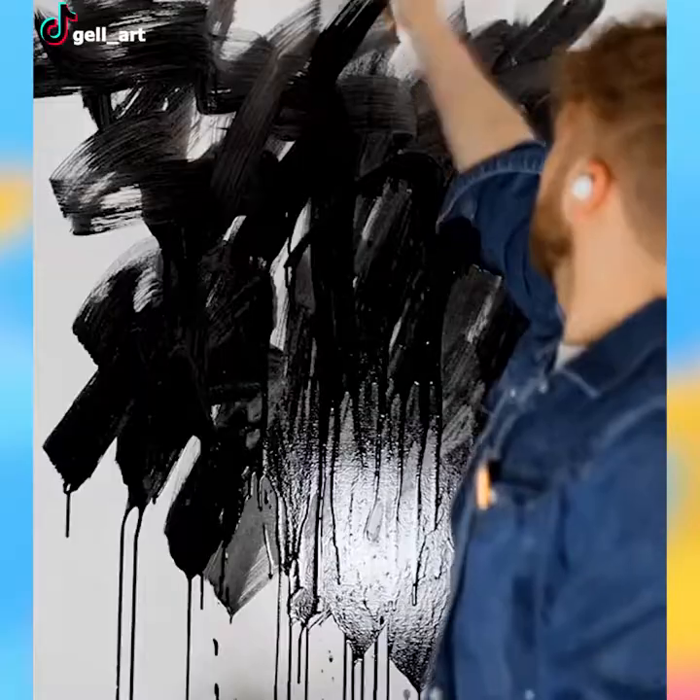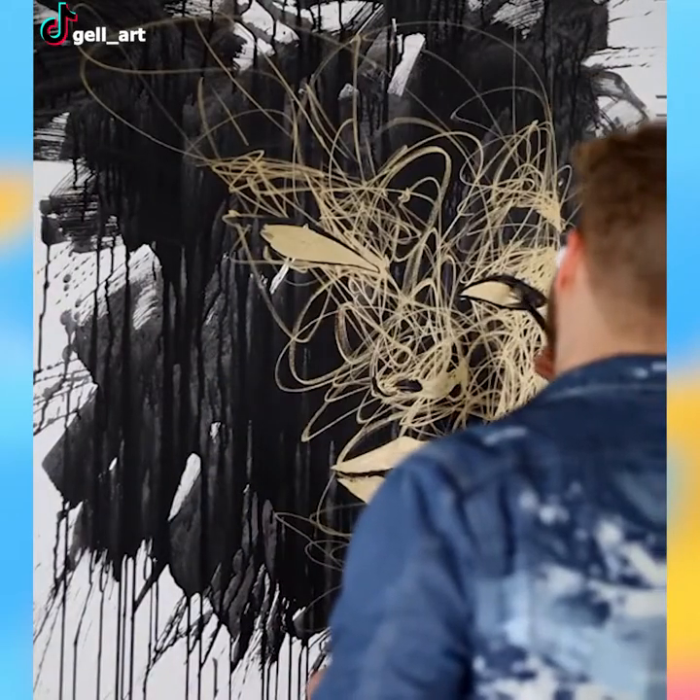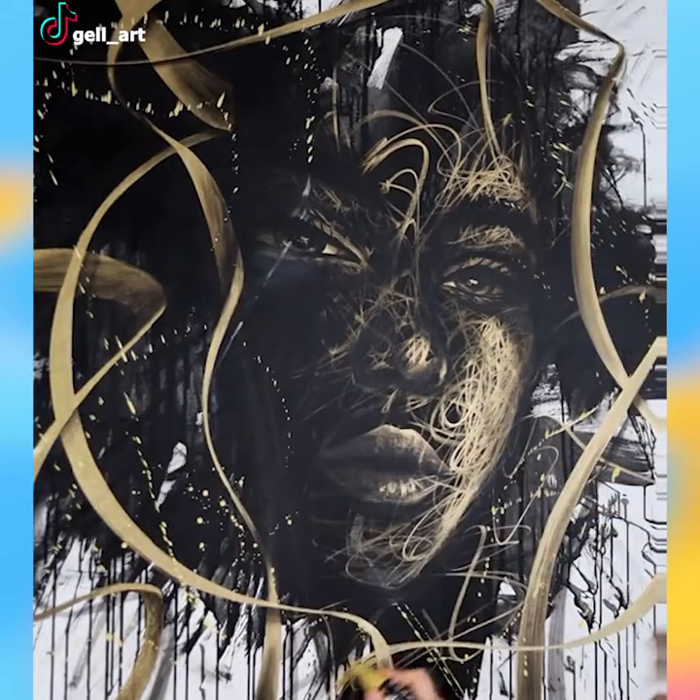Contemporary art forms differ from one another by a lot. One of them is this messy style of painting. The artist beautifully combined black and gold and yellow colors to bring this painting to life.